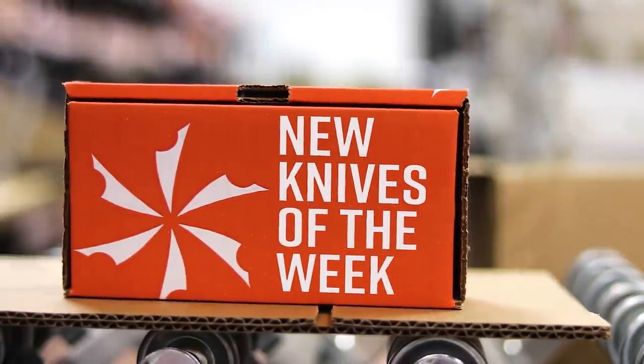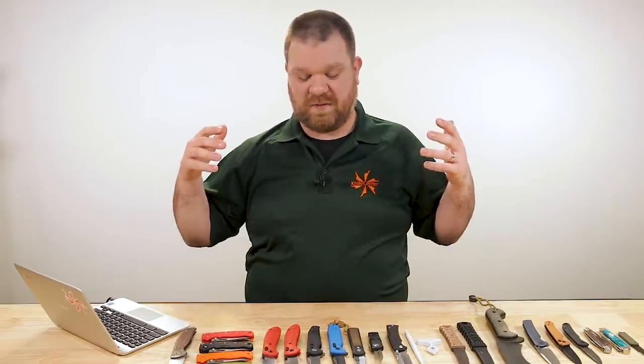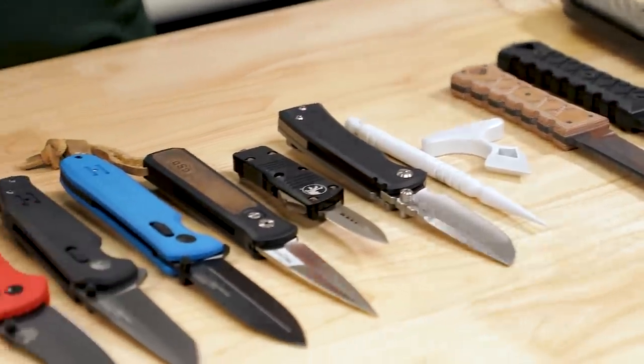Hey everyone, David C. Andersen here coming at you from the KnifeCenter and we're starting this week off with a bonus episode of the coolest new knives that have just hit our shelves. So let's get right into it.